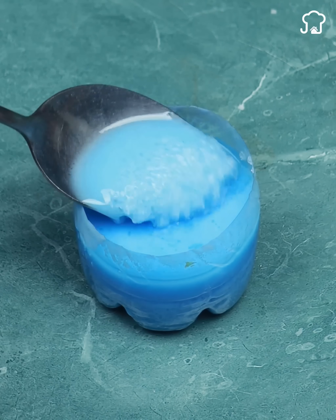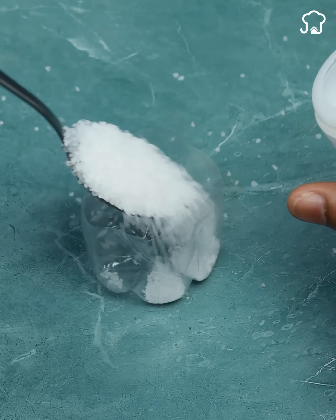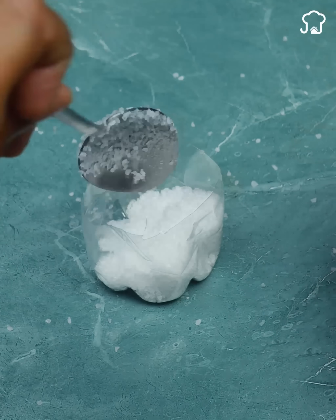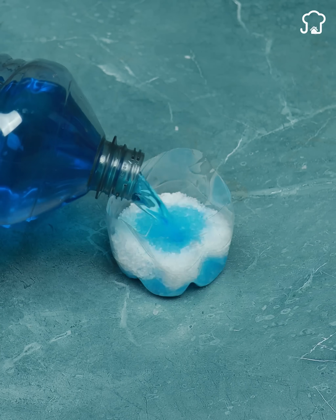The first one is ready, so let's make the other two with different aromas. For the second, we are going to repeat the first basic ingredients. The only difference is that in this one, I will use floor disinfectant. You can use the one you prefer; in my case, I will use the one I'm already used to using in my house.